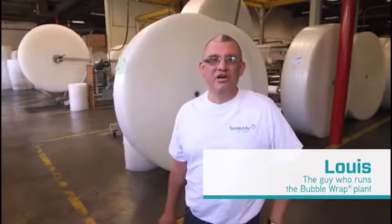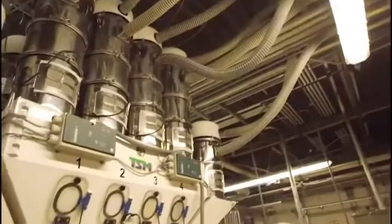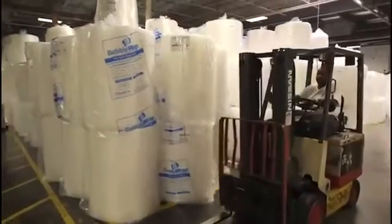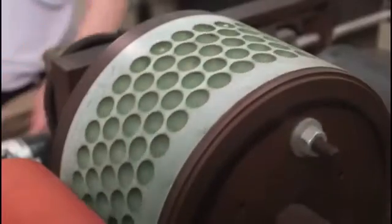Hi Naomi, my name is Louis. I've been told you want to know how bubble wrap is made. This is the first bubble wrap manufacturing machine that was built in Hawthorne, New Jersey in 1957.